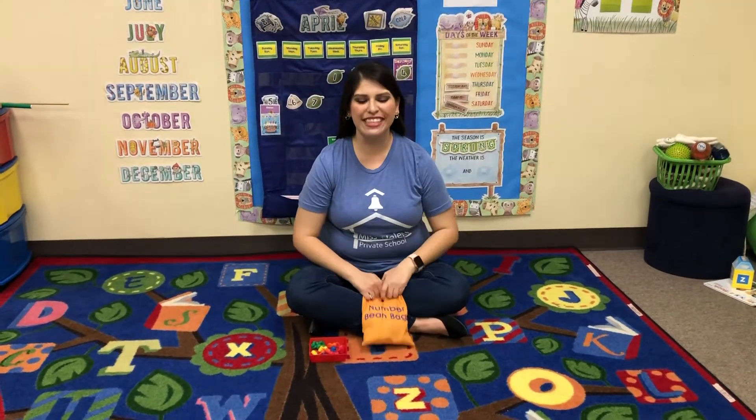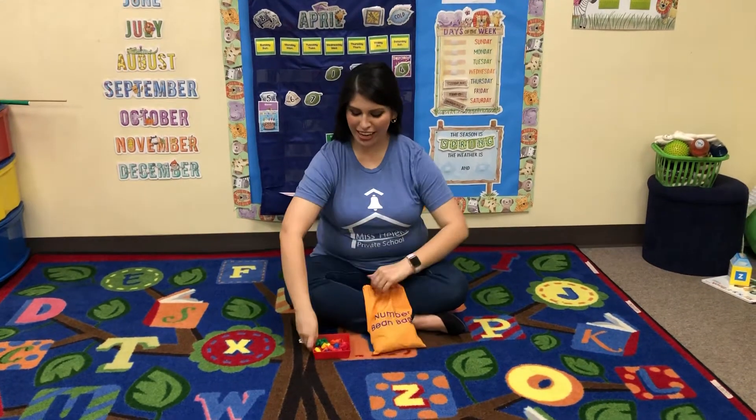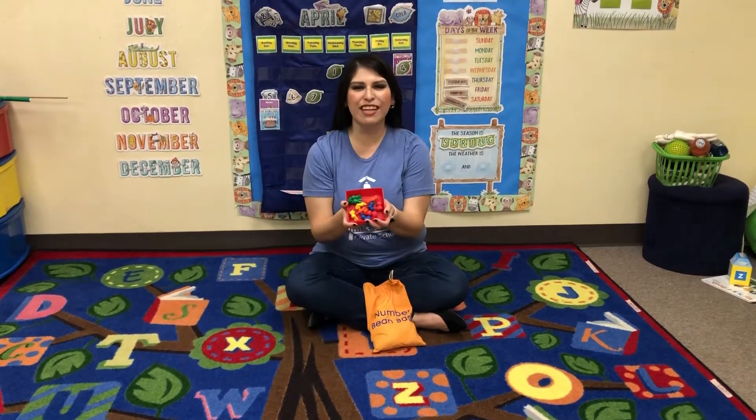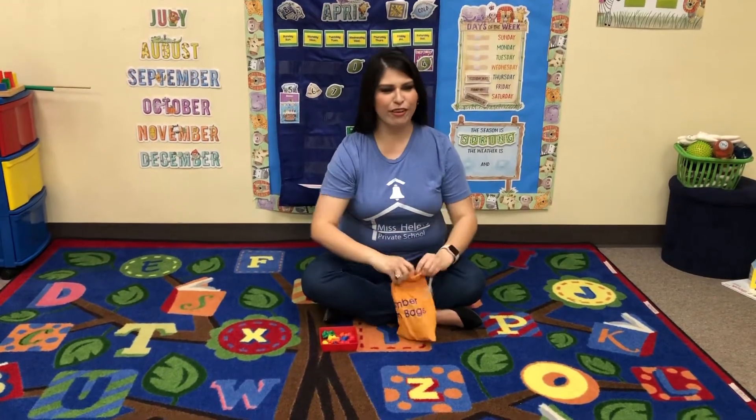Good morning! We're gonna do some math today. I have some number bean bags and I have some bunnies here to help celebrate Easter. I'm gonna shake up my number bean bags and reach in.